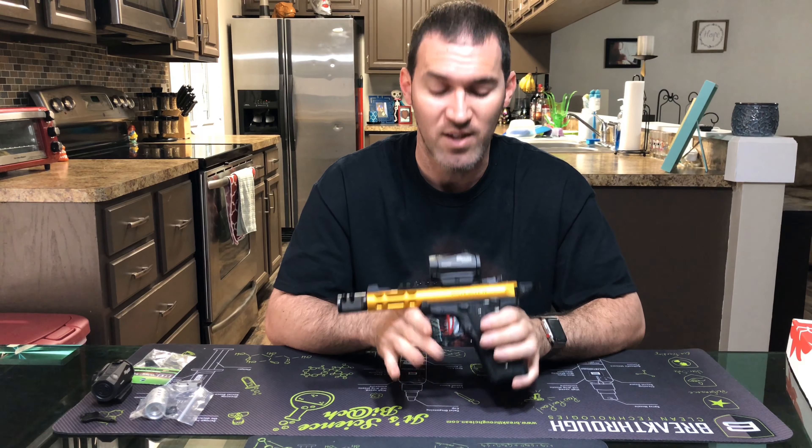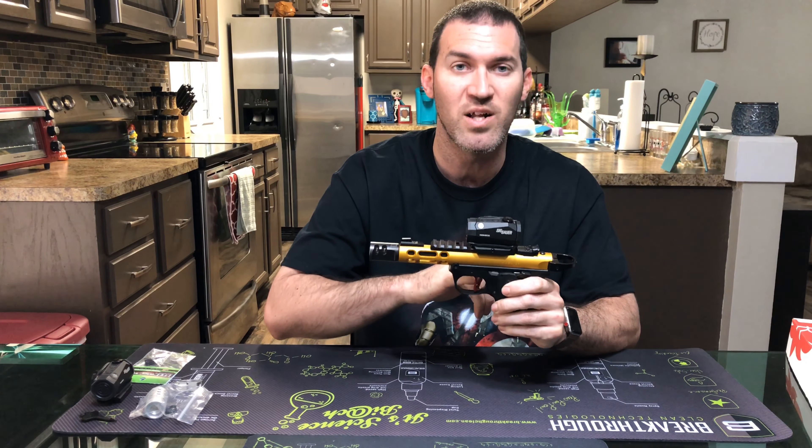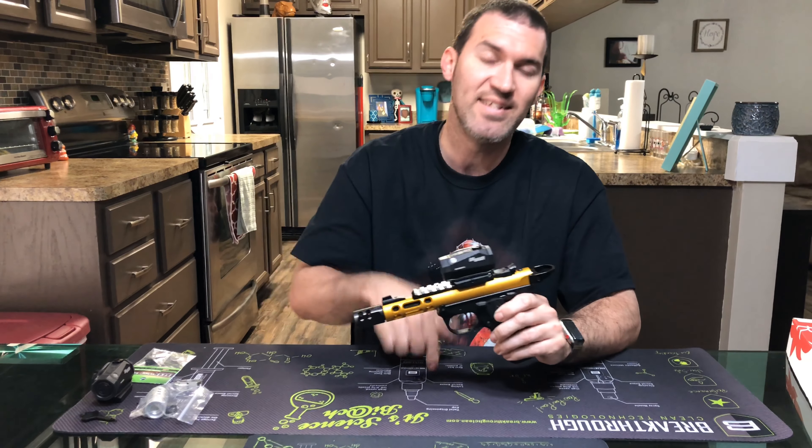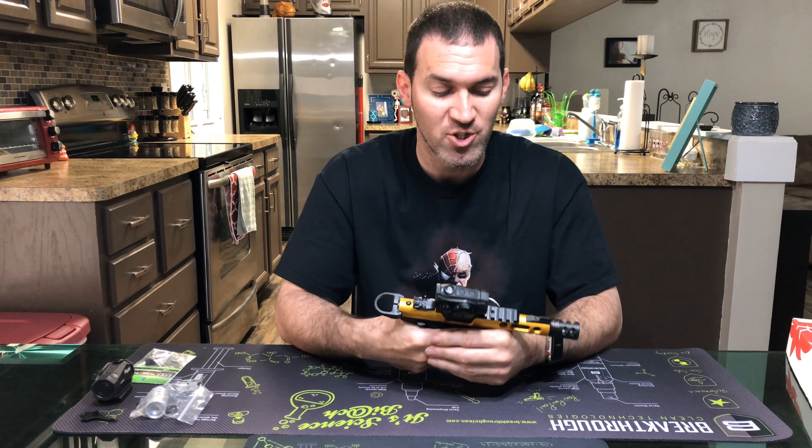This is my Ruger Mark 4 2245 with lights. I did the compensator, the sight, the charge ring, as well as a trigger on this. But today we're gonna do another unboxing of another Ruger.